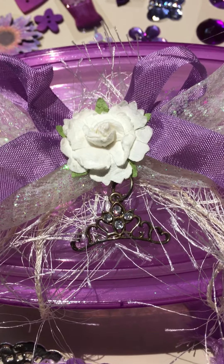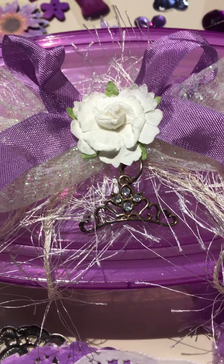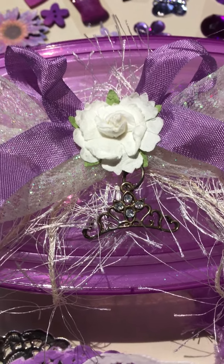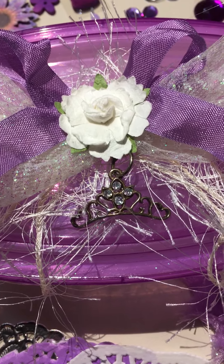Hello, my crafty friends. This is Lynn with Scrapbook Sundries, coming at you with another color-themed de-stash of bits and pieces, this and that. I've got all kinds of wonderful goodies in here in the name of purple.